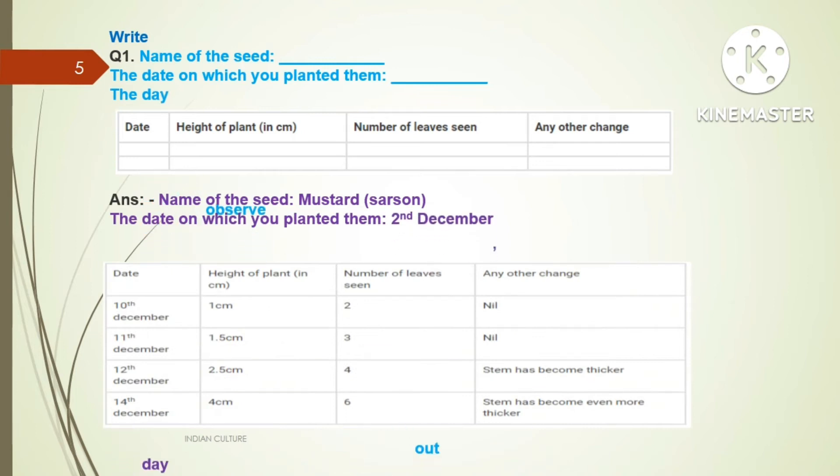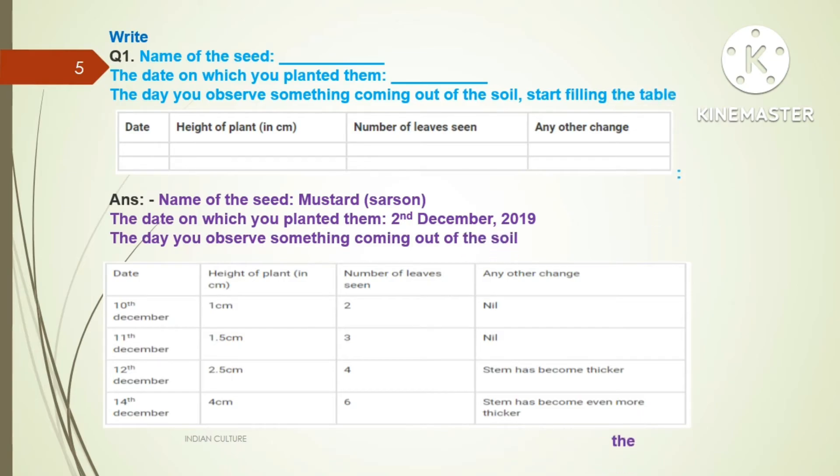Next topic — Write. Question one: Name of the seed, the date on which you planted them, the day you observed something coming out of the soil. Start filling the table. A table is given with date, height of plant in centimeters, number of leaves, and any other changes. Name of the seed: mustard or sarso. Date planted: 2nd December 2019. Fill in the remaining rows as the plant grows.